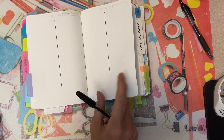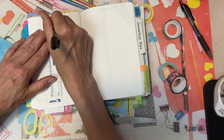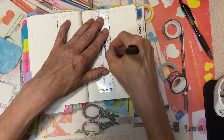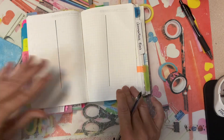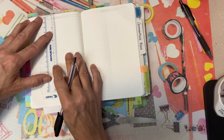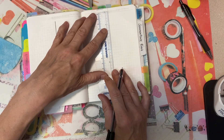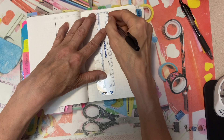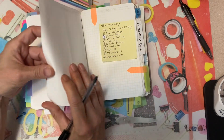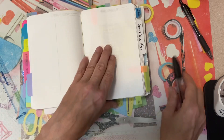So Monday, Tuesday, Wednesday, Thursday, Friday, Saturday, and Sunday.